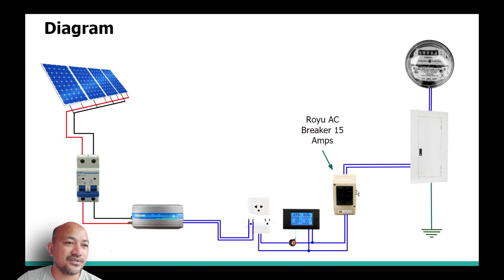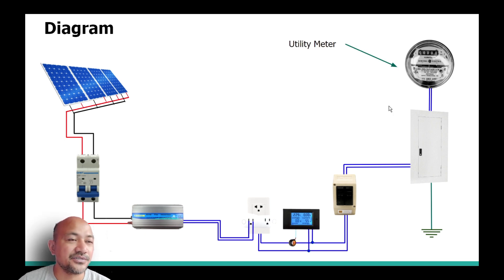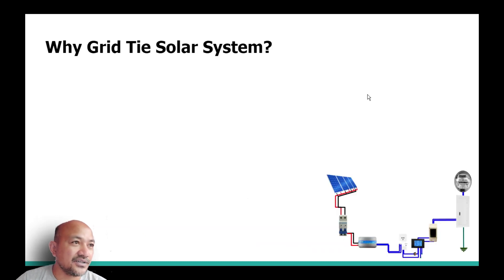After the two-gang outlet, power goes through the circuit breaker — this is just a 15-amp AC breaker — which is then fed to the main panel board, and goes up to the utility meter. So why did we go for a grid tie solar system?